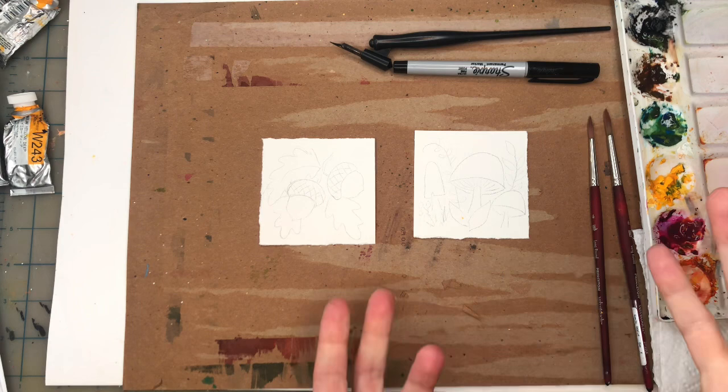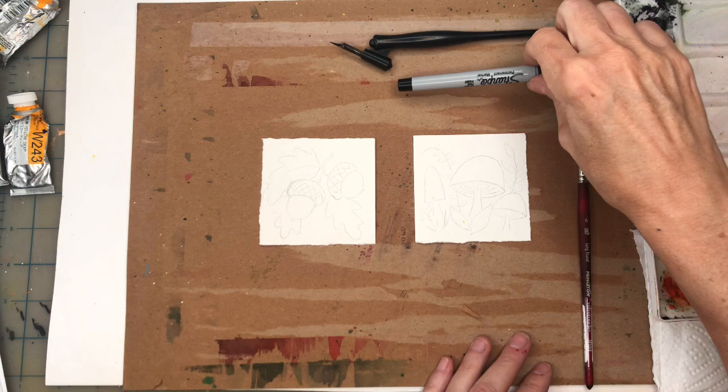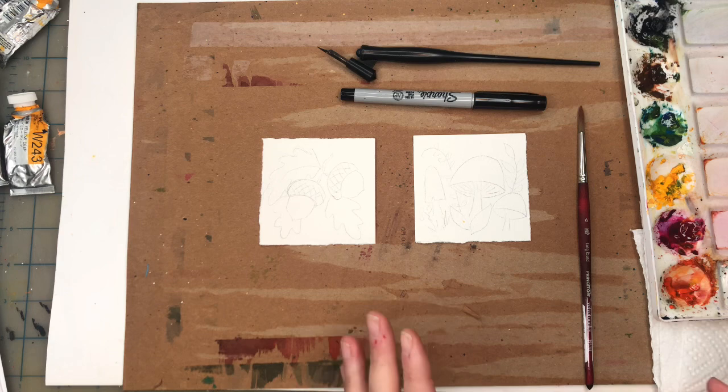For this Mini Monday exercise I'm using a three-inch square of 100% cotton cold-pressed paper from Arches. I'll be using the Princeton number four and six long round brush - starting with the six only. I've got my Sharpie fine point pen and I'll be using the nib with fountain ink. If you're a Patreon member you can download the traceable.